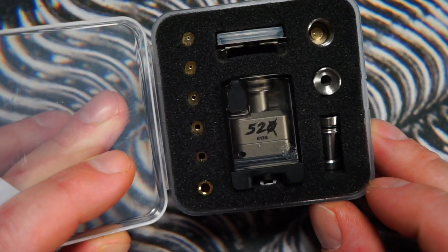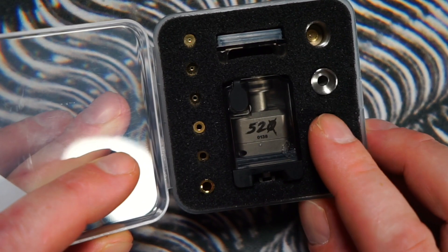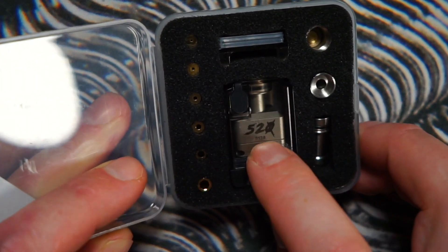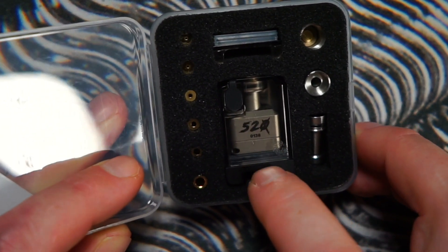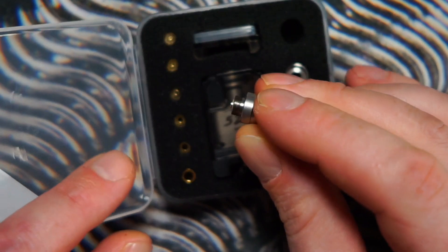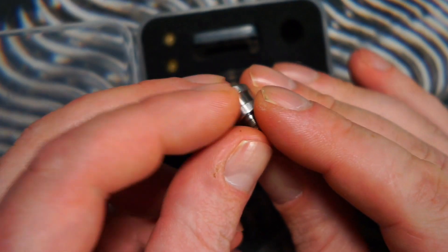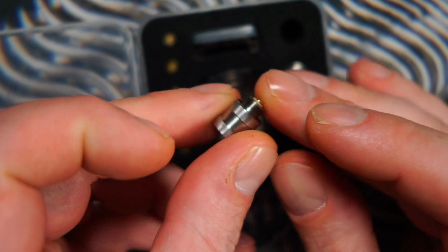This adapter is for your PNP coils — your Voopoo PNP coils. You pop this in as a bridge, then pop your coil in the bottom, put the normal base on, and it works with PNP coils. Also in here we have a 510 adapter that screws onto the bottom of the boro tank and will allow you to dry burn your coil.